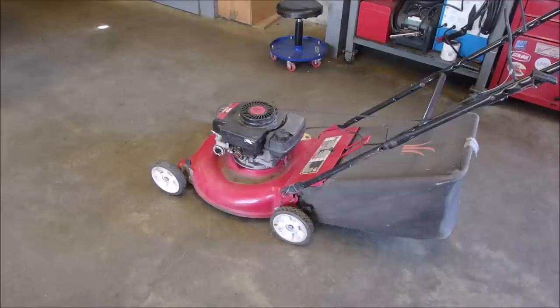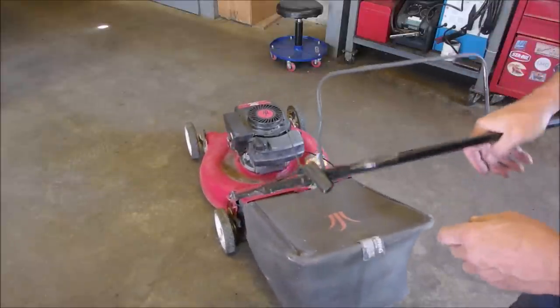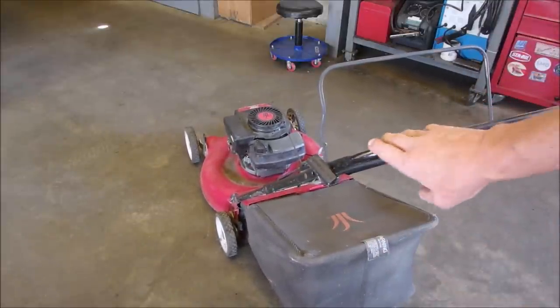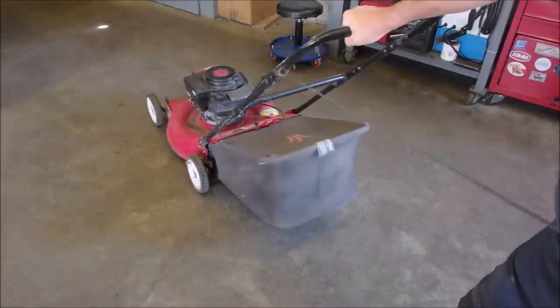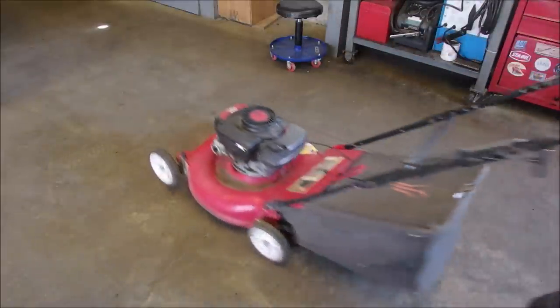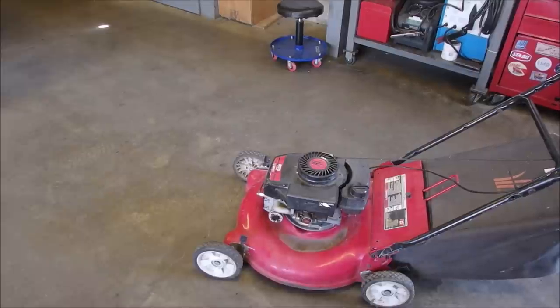I've always said that every lawnmower has three things wrong with it. I haven't even looked at this one, I haven't even pulled the rope on it or anything. But look at this — it's made for me. It's got the rope pull on the left side. Well, it turns over, so that's not a defect.